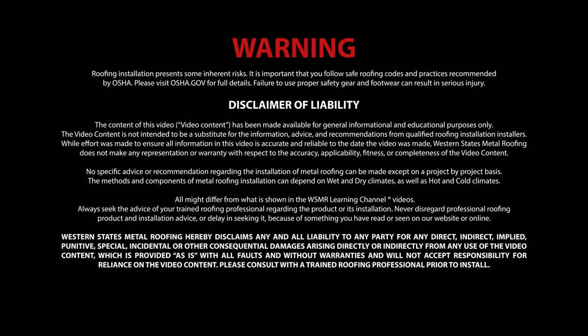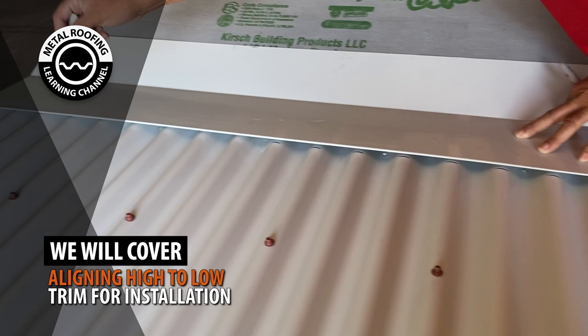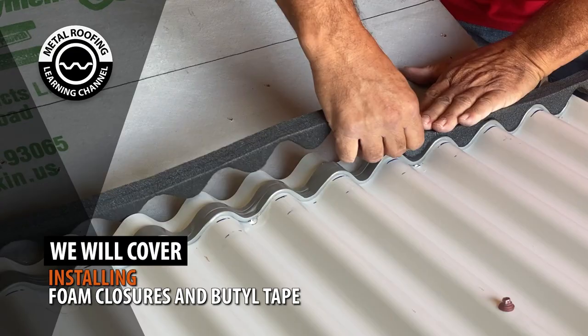In this video we will cover: aligning your high to low trim for installation, installing foam closures and butyl tape, fastening pitch break trim, underlayment at the pitch break, installing double-sided butyl tape and foam closures to the top section of roofing, and overlapping pitch break trim.